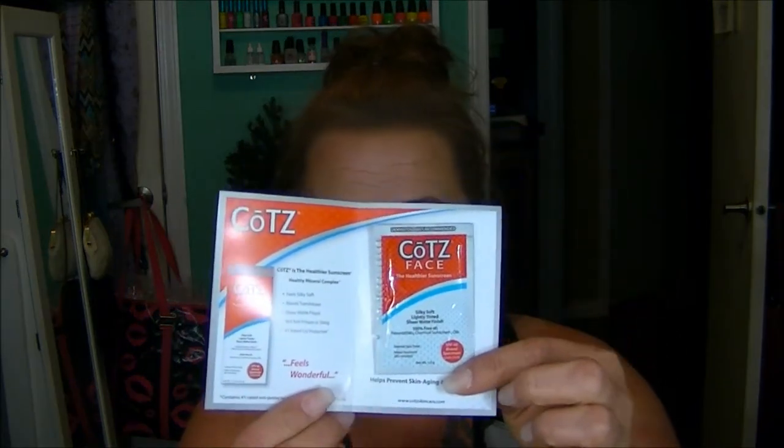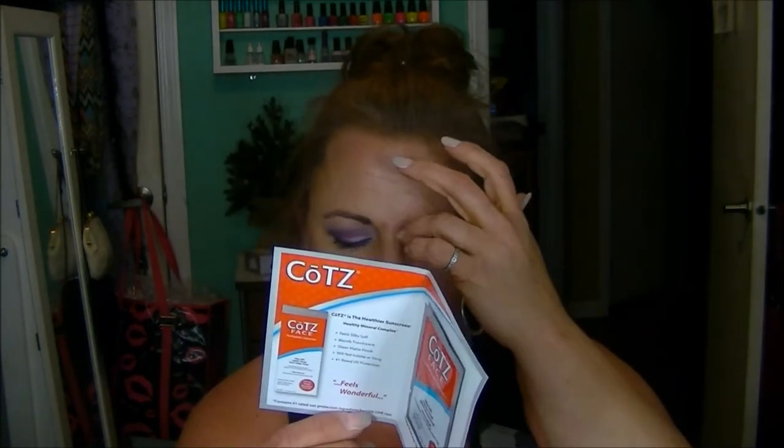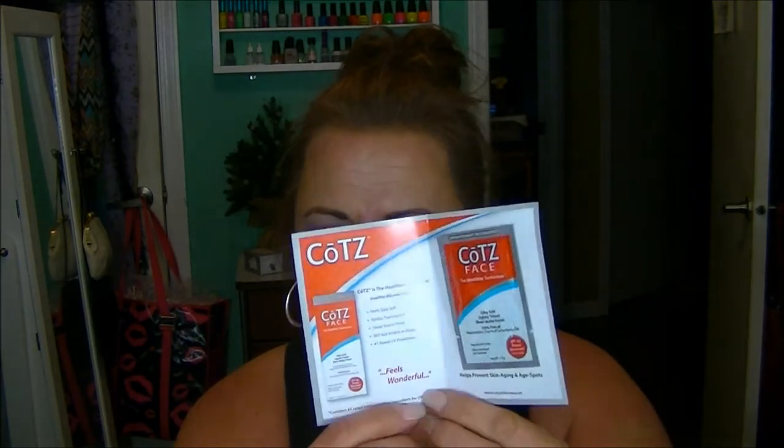All of the items in this little pouch aren't listed in the book. And then there's also — and I think this is pronounced Coats — it's Coats Face, the healthier sunscreen. I've been seeing this around a lot. It's a little sample pack of physical sunscreen, 100% free of preservatives or chemicals. I've tried it a few times and I really like it.